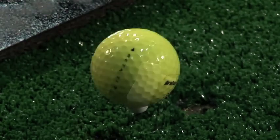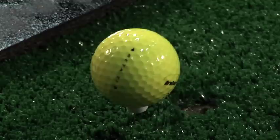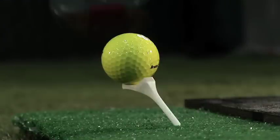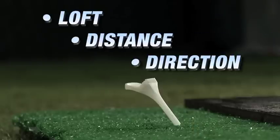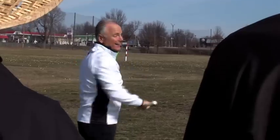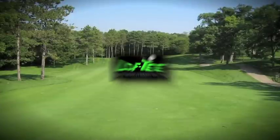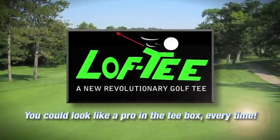Why would you use a standard tee which does nothing for the flight of the golf ball, when you could have the Lofty? No more fear, no more embarrassment, no more worm burners. In addition to loft and distance, the golfer can place the Lofty in the ground at an angle in the opposite direction he or she wants the ball to go — correct a natural slice, a natural hook, or simply play the wind or a dog leg. Loft, distance, and direction — all with one tee. Be confident and never beg for a second shot again. Get the Lofty and take strokes off your golf game.